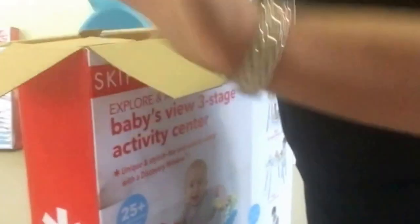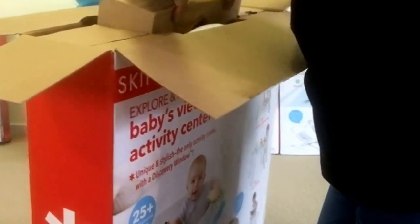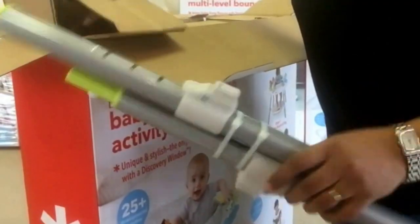So the activity center comes in a large box. As with all our Skip Hop products, make sure it's sealed when it arrives — the seals of the Skip Hop box should be like this. So now we are going to have a look at how it comes out of the box. As you can see, it's well packed so there's no damage when it's transported. That's what I love about Skip Hop products — they are all very well packed. These are the legs.